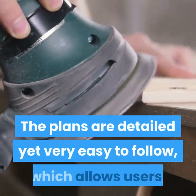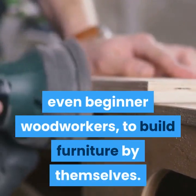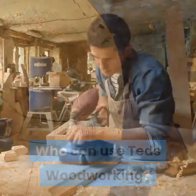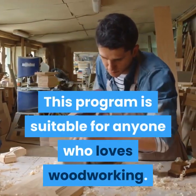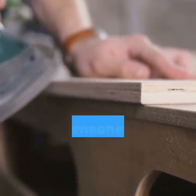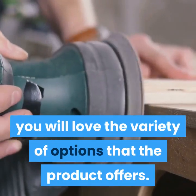The plans are detailed yet very easy to follow, which allows users, even beginner woodworkers, to build furniture by themselves. This program is suitable for anyone who loves woodworking. If you are taking woodworking as a new hobby, or someone who prefers to make your own furniture, you will love the variety of options that the product offers.